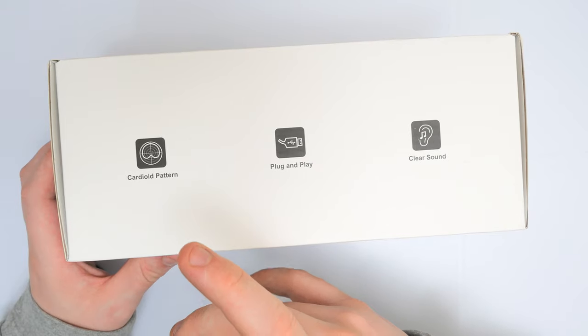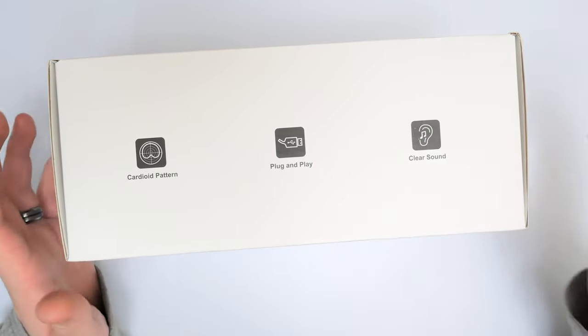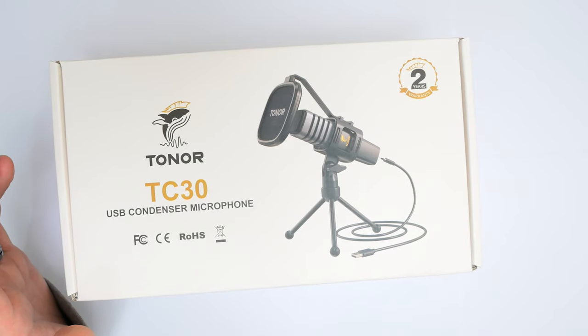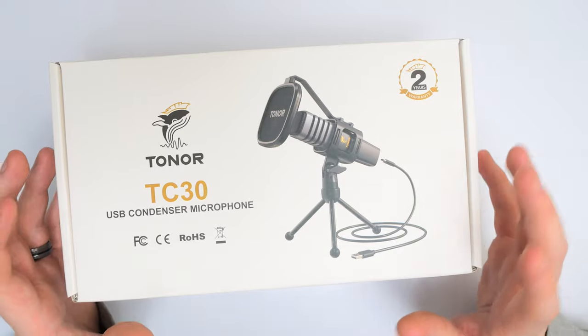On the side of the box we have the cardioid pattern and plug and play clear sound. What we're going to be doing is testing this against the Blue Yeti, since that's the one I'm using at the moment — that's probably one of the best ways to get this comparison done. But first we're going to unbox it.